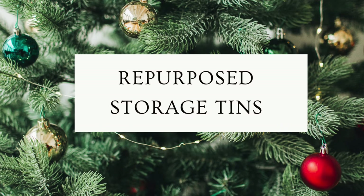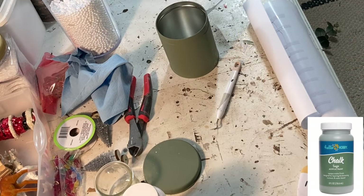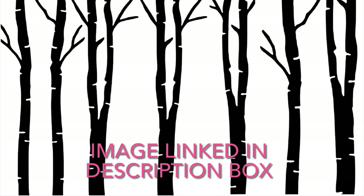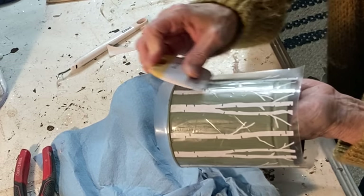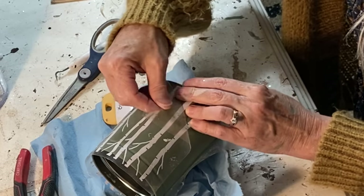Several viewers requested packaging ideas for food gifts, and the traditional storage tin is the perfect container. But let's see if we can improve on it a little. Just painting the outside of the tin with a couple coats of chalk paint makes a huge improvement. Then you can dress it up with decals or stickers. I created this birch tree design and cut it from vinyl on my Cricut machine to apply to the outside of my can.